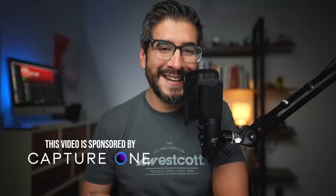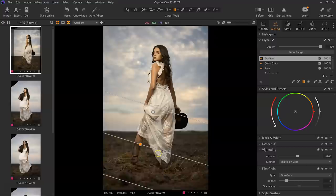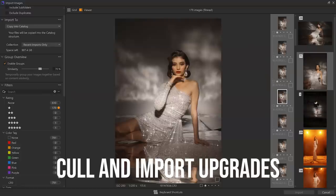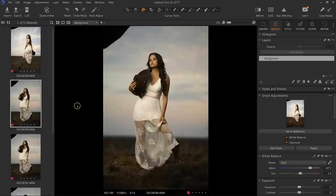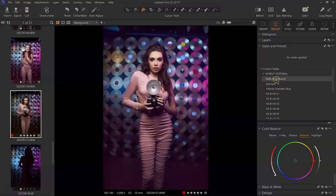I'm excited because in this new version of Capture One 23, we have new features that are going to help improve our portrait editing workflow. I want to thank the people at Capture One for sponsoring this video. Capture One plays an essential role in my portrait editing workflow and has been my go-to software for raw processing. In this video, I want to give you a deep dive into the new features: the new cull and import upgrades, the new smart adjustment tool, and how we can now use layers in styles.